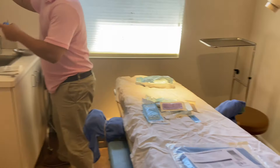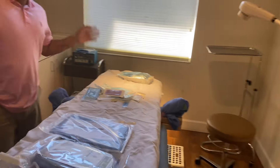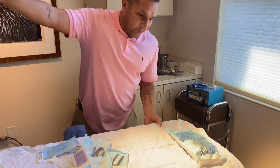The most important thing is to always make sure you have a sterile field, because if you contaminate something you have to start all over. And if you contaminate the instrument sets, you're going to have to start all over and delay the vasectomy reversal.